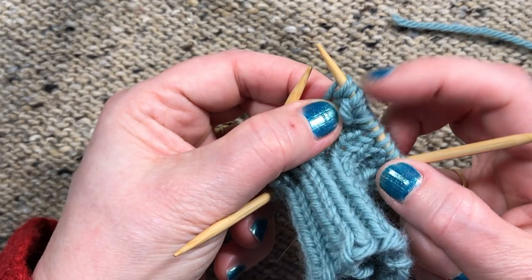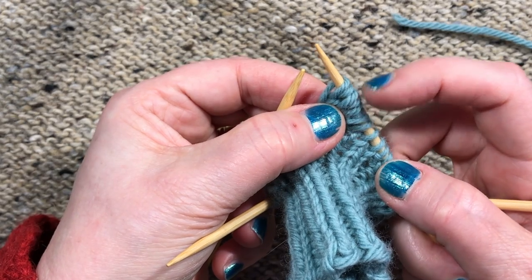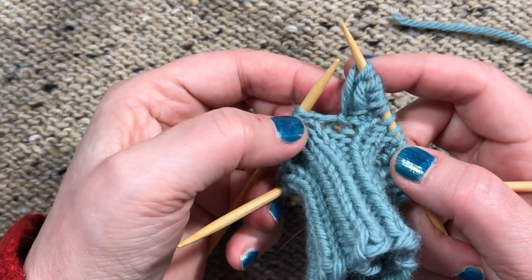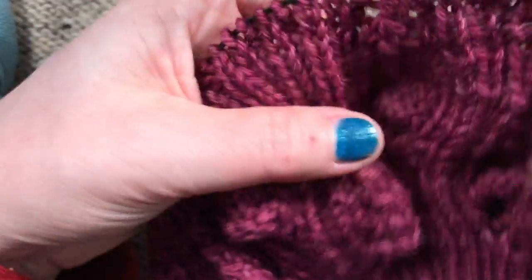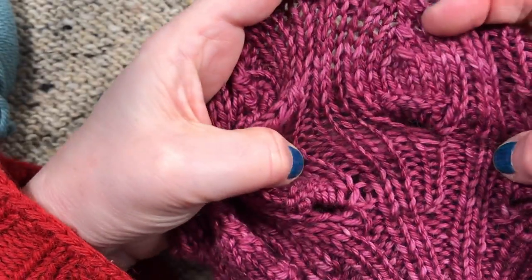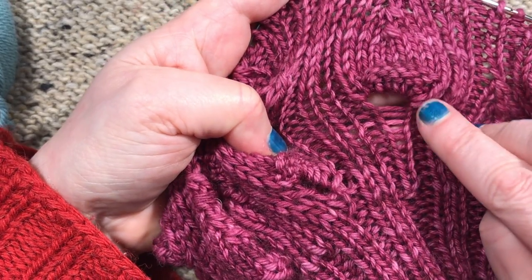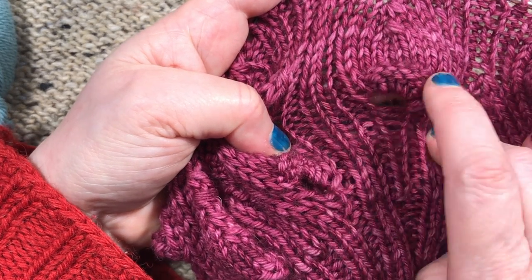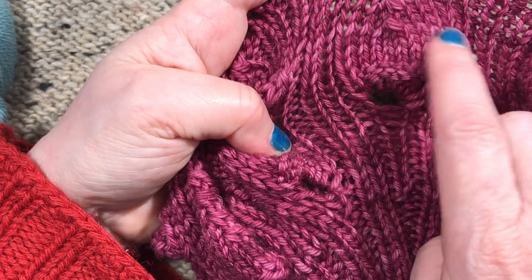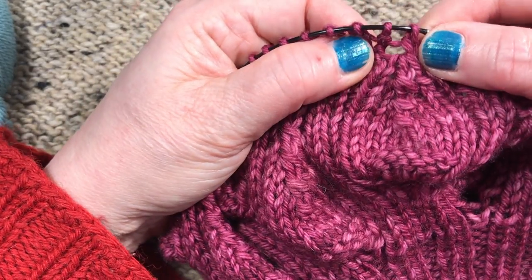They're going to stay separate for a while. On the next round we go knit, purl, purl, purl, purl, purl, purl, knit — and you'll see that on the chart. If you look at the finished piece, above the hole where we made the seven stitches, you can see the knit, purl, purl, purl, purl, purl, knit arrangement. We do that for two rounds before we switch to all knits.